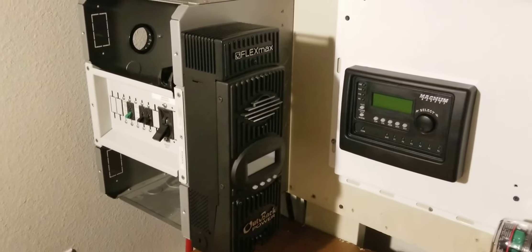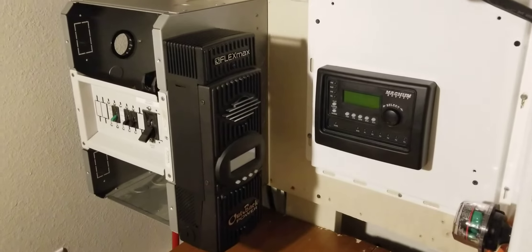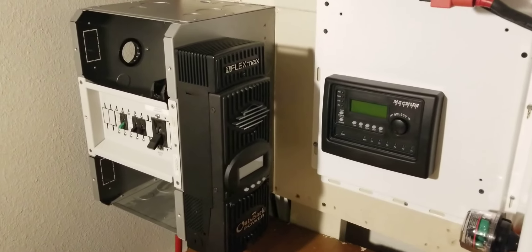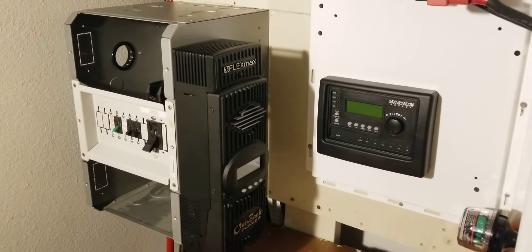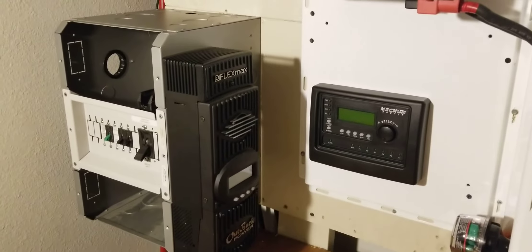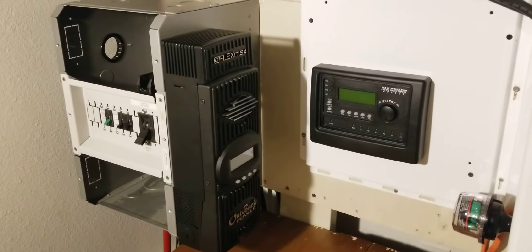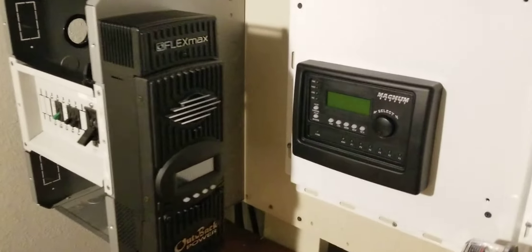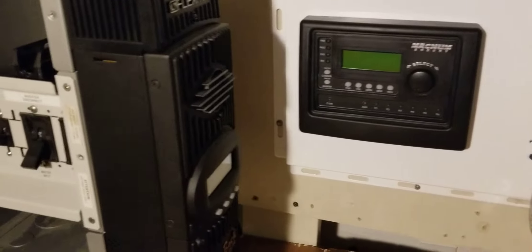I have the Outback FlexWare 500, which is for the Outback power systems. I also have the Outback FM80, which is an MPPT charge controller — it's mounted vertically and already coming all the way in.